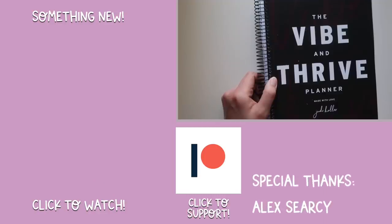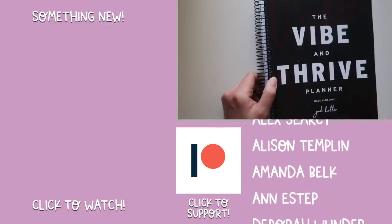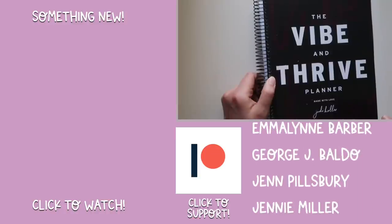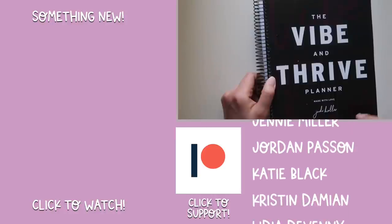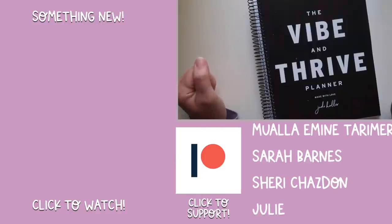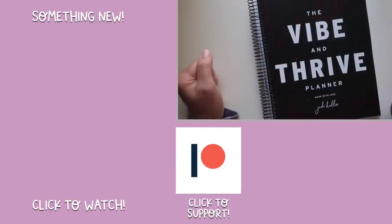I'd love to hear from you in the comments below — could you look at something called the Vibe and Thrive Planner that says 'vibe' as often as it does and not have your mind go straight to the gutter? Let me know in the comments, as well as any other planners you'd like me to take a look at. Until next time, friends. Thank you for watching. Stay safe, wash your hands, make sure to subscribe, and peace out.